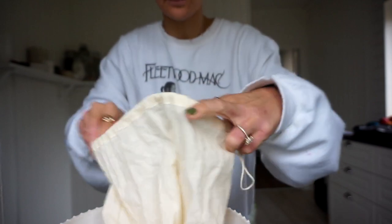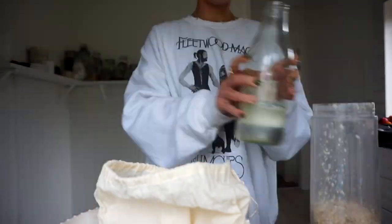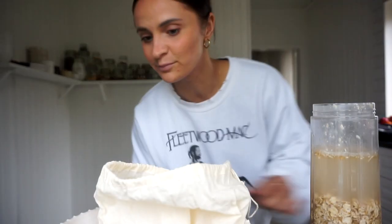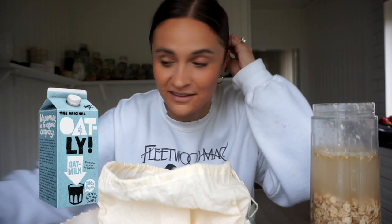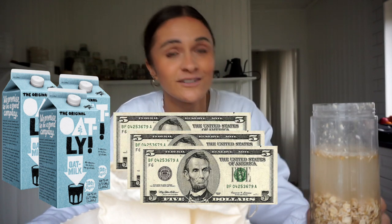I'm going to repeat that process again so we have a little bit more. If you're still buying store-bought oat milk, this is your time to make your own, because that was too easy. And honestly, so much cheaper than what you pay — especially in America. A carton of oat milk is literally $5. I was going through probably three a week. That's $15 a week on oat milk. That's crazy. You can just make it at home and it's way better for you.